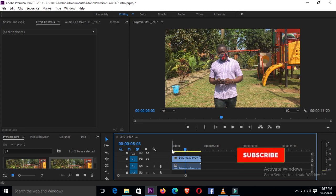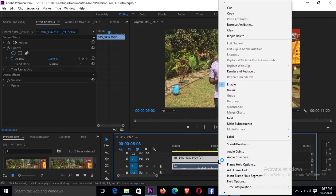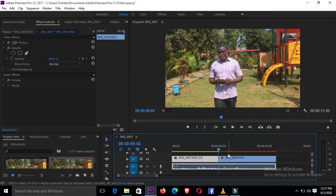All you want is to stop it at a frame that you feel is okay. Just check this a bit. When you get to the right frame, you right-click and say 'Add Frame Hold' — just like that.